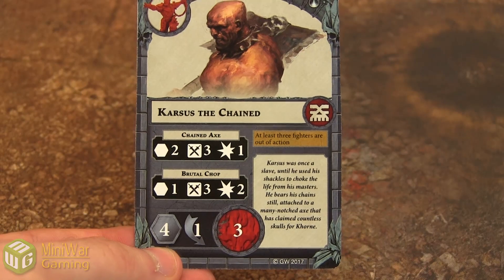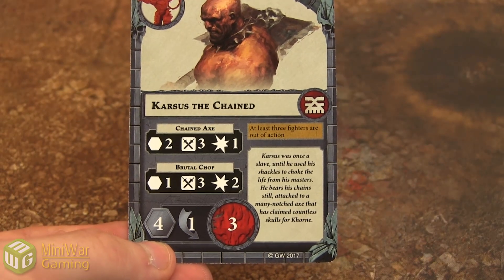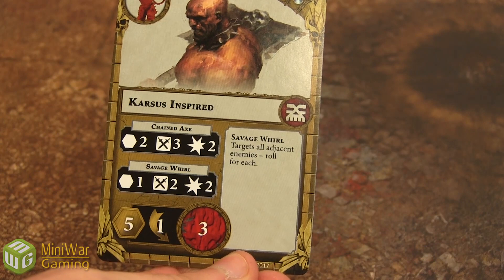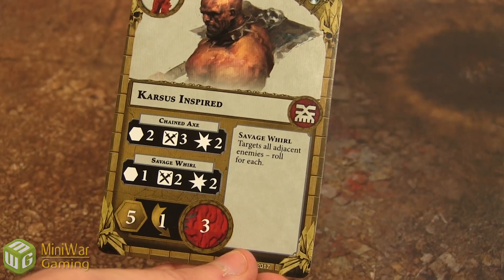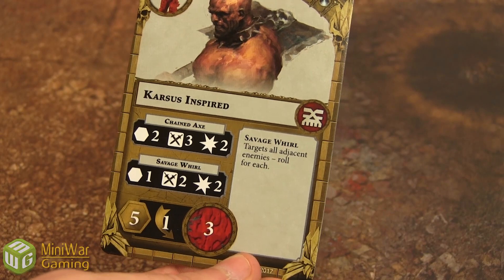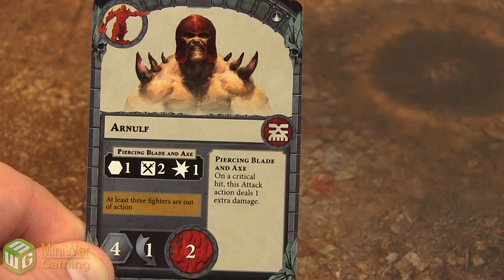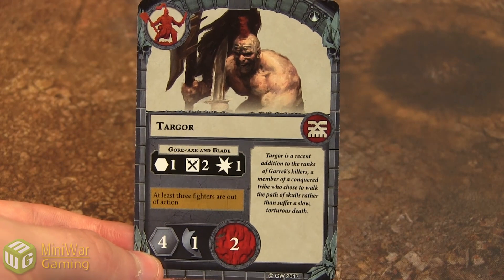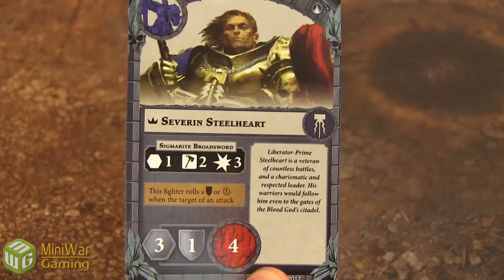Karsis the Chained has two different attack actions with two different profiles. One has a range of two, one has a range of one. They both have three dice that require swords — one does one damage, one does two. When he becomes inspired he gains a special ability called Savage Whirl, which replaces his bottom attack action — one distance, two dice, looking for swords, two damage, but it targets all adjacent enemies, so for each enemy adjacent to him we roll separately. Arnulf has two wounds, only does one damage on his attack, but if he rolls a critical it does an extra damage. When inspired he rolls an extra die and gets one more move. Targor has one attack action and two wounds — when inspired the only difference is he does two damage and gets an extra attack die.